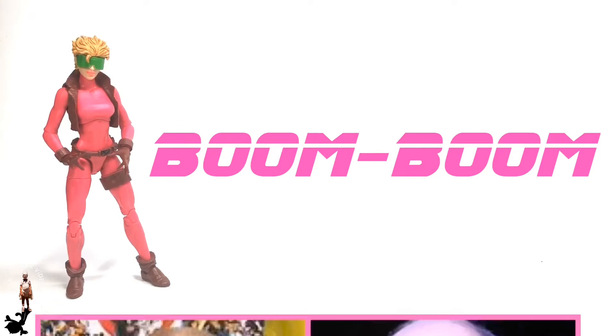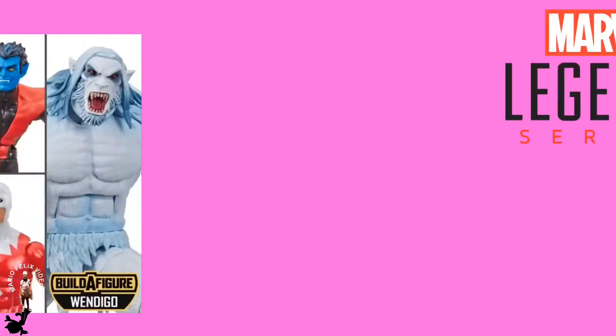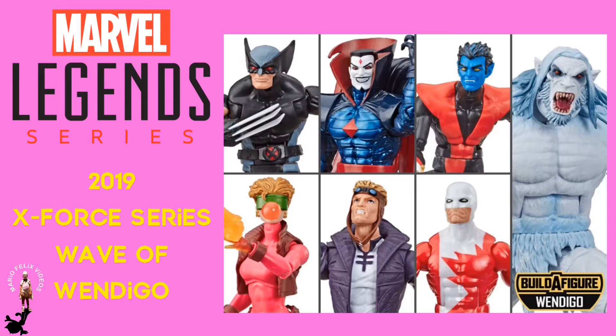She was created by writer Jim Shooter and artist Al McGrone. This figure is part of Hasbro's 2019 Marvel Legends X-Force Wave of Wendigo. The wave includes six figures that ends up building the seventh figure, Wendigo. And in this wave, we get Rob Liefeld's version of Boom Boom.